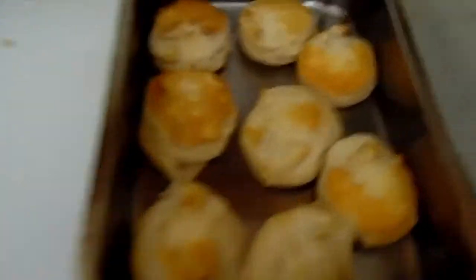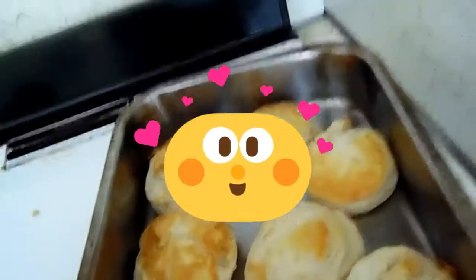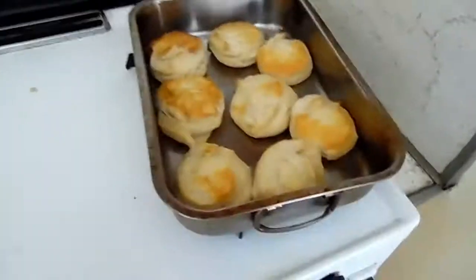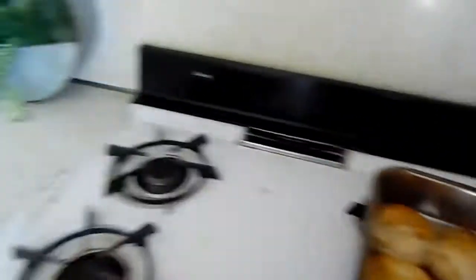Oh my gosh, look at the bread — I just burned myself, ouch! See, nice and crispy too. Well, if you guys enjoy this video like, comment, subscribe and let me know if you guys want more videos of me or my wife cooking. Alright, bye!